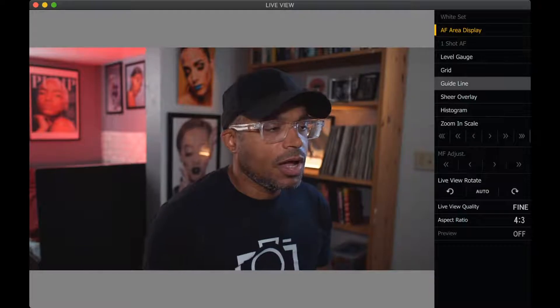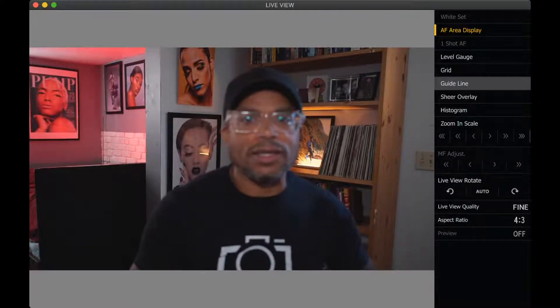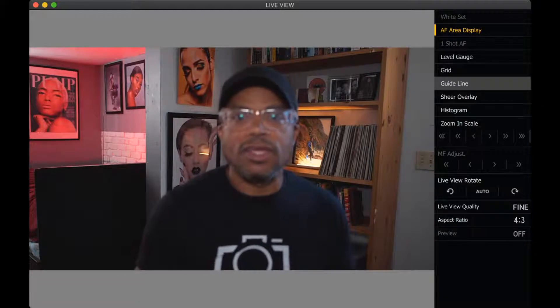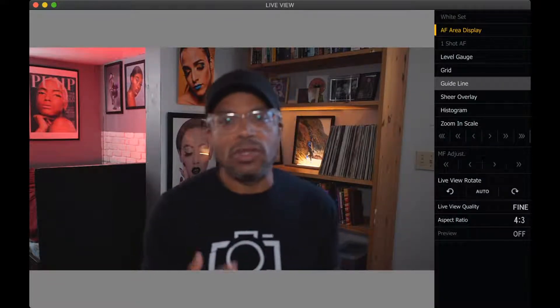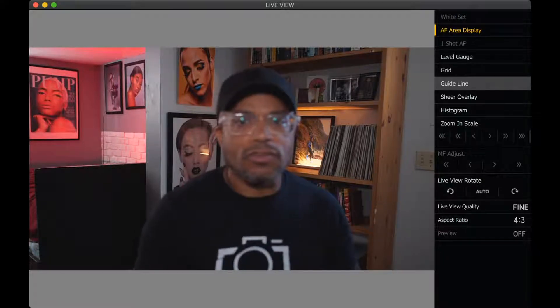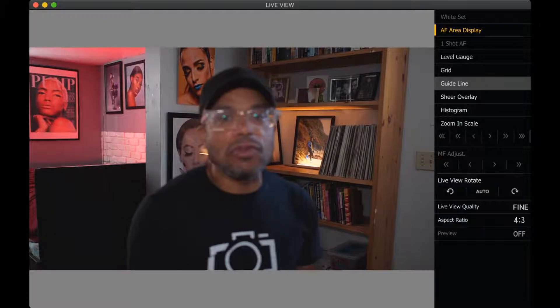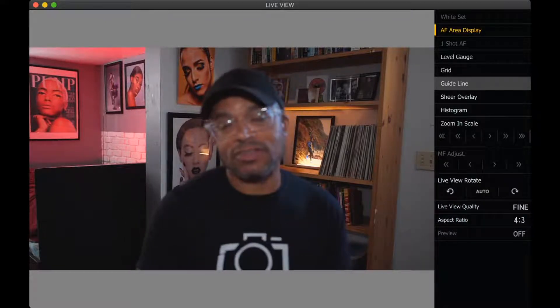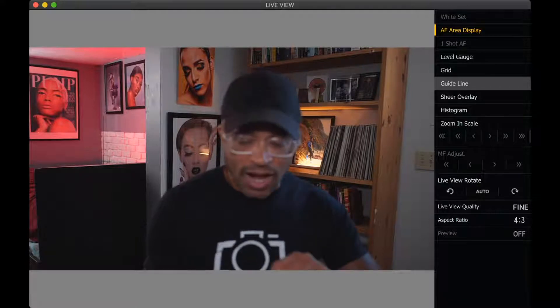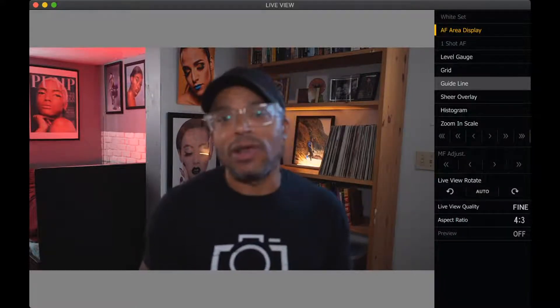So what I want to know from you is: what do you think of the quality of the feed, and how sharp is the footage coming through? I'm only doing this at HD, so at 1080p. If you do have a Lumix camera, this is the way to stream seamlessly with either YouTube, Twitch, or Facebook — and for me it would most likely be YouTube.